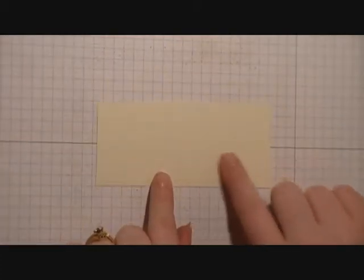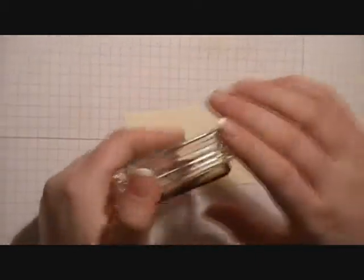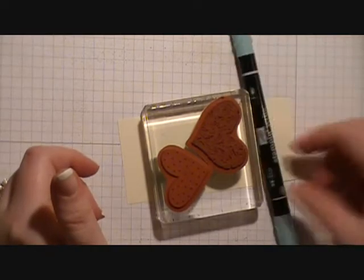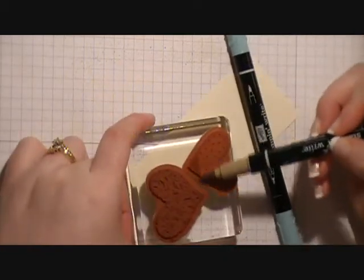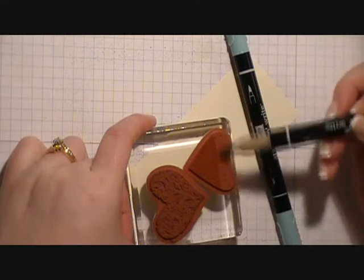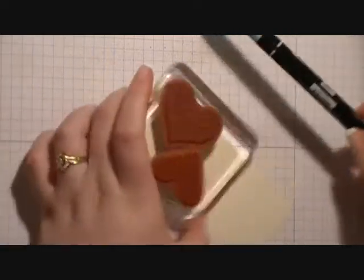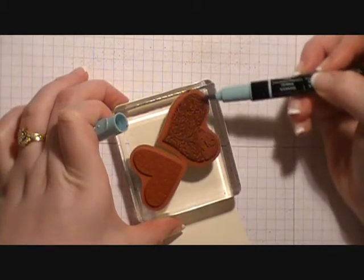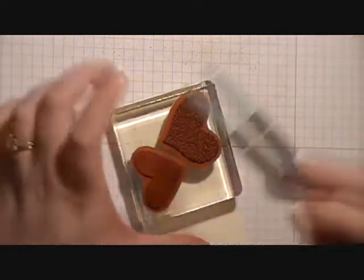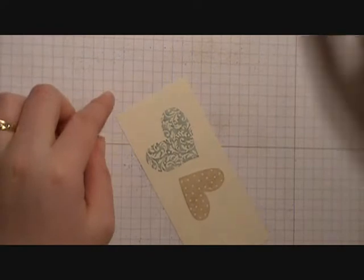Next thing we're going to do is take a scrap piece of Very Vanilla cardstock and, using stamps from the I Heart Stamps stamp set, we're going to take the filigree heart stamp and the polka dot heart stamp on our clear block. Using the brush side of our Baja Breeze and Crumb Cake markers, I'm going to color the polka dot heart with Crumb Cake and the filigree heart with Baja Breeze. I'm going to blow on my stamp and then stamp it onto my scrap piece of Very Vanilla. I got both of them stamped out at once.